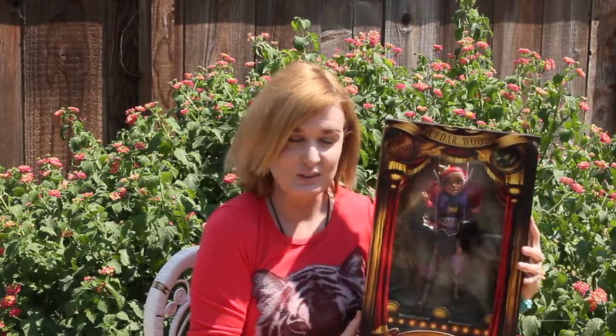I don't really want to open this doll because I collect them, so yeah. So here she is, and this is what it looks like. I just wanted to show everyone.